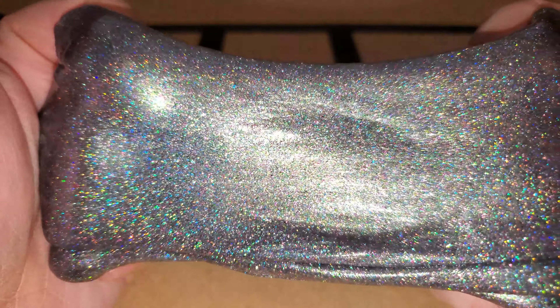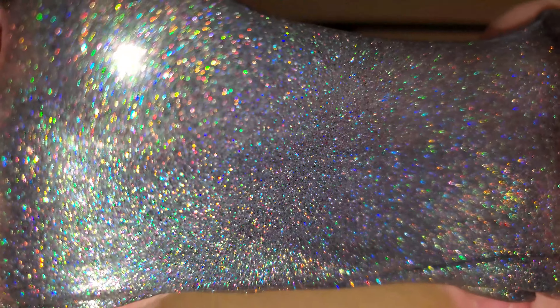The glitter in here is very reflective, very pearlescent, lots of different rainbow colors. It's more fun to play with under bright light because it's just more pleasant to look at. I like this putty a lot. It's just a nice dark color and I like all the glitter.